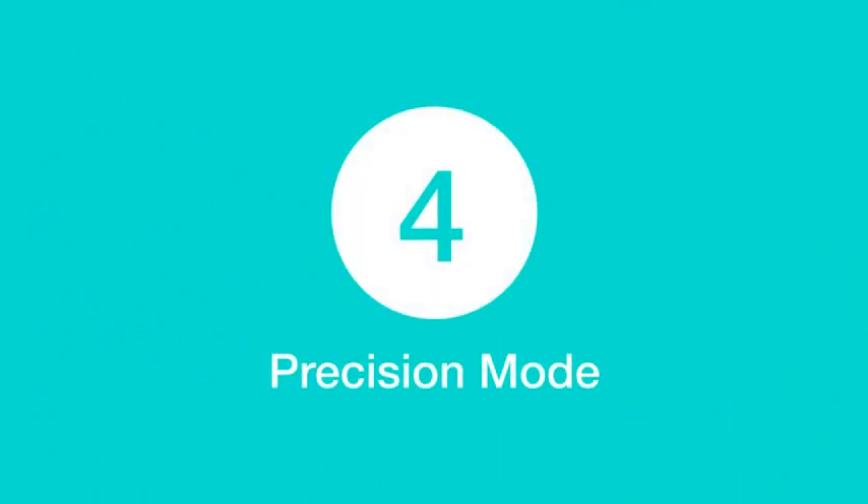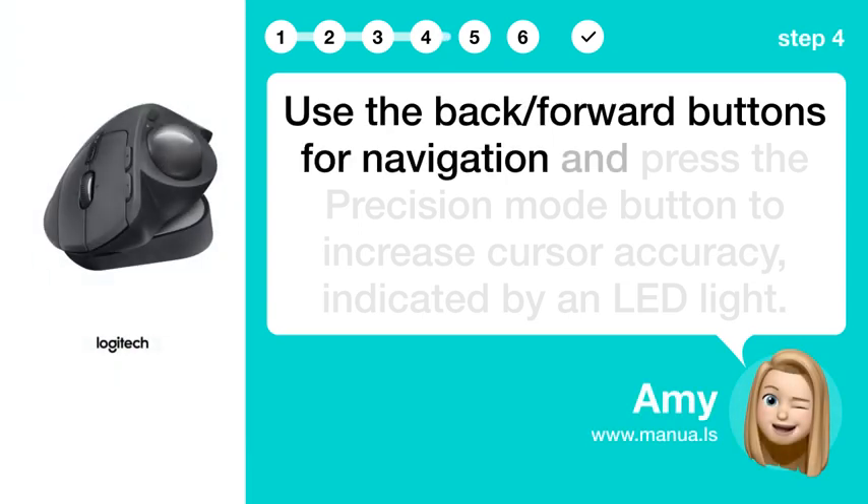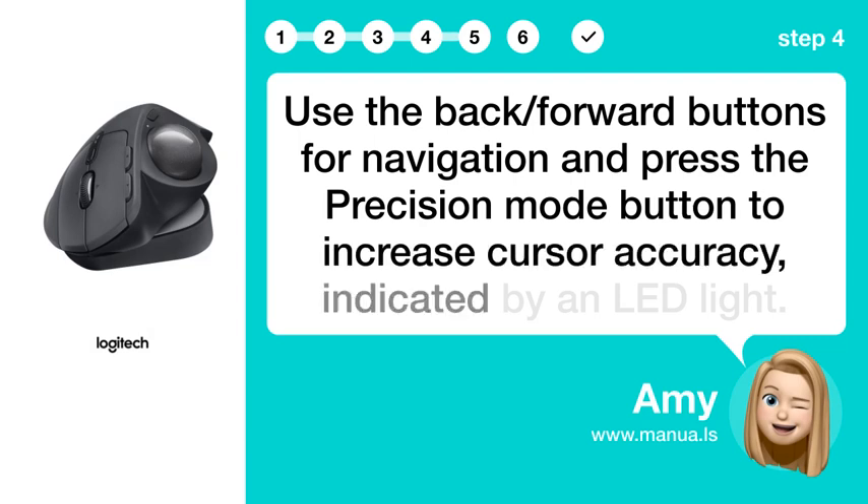Step 4: Precision mode. Use the back and forward buttons for navigation, and press the precision mode button to increase cursor accuracy, indicated by an LED light.